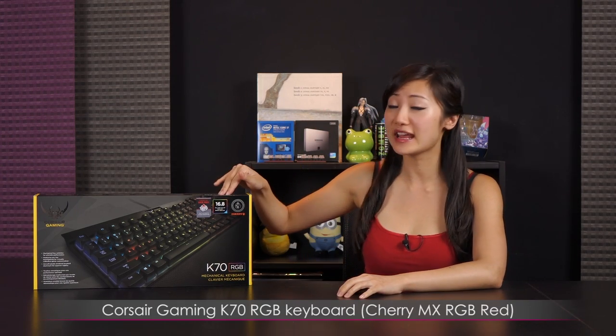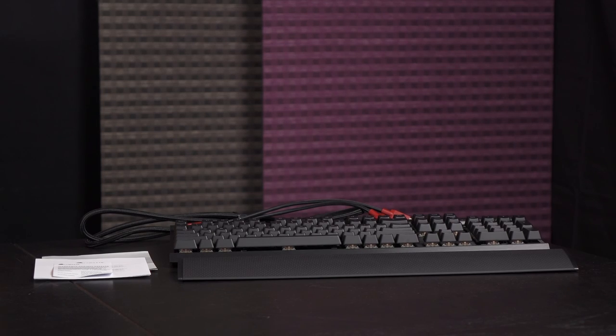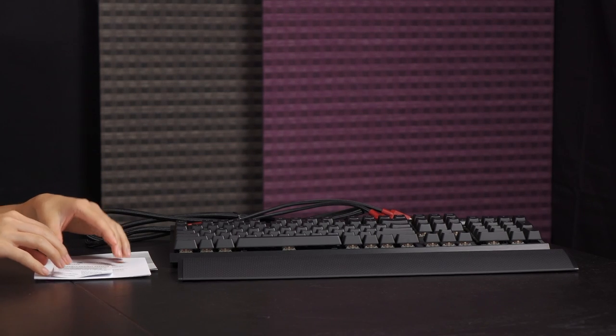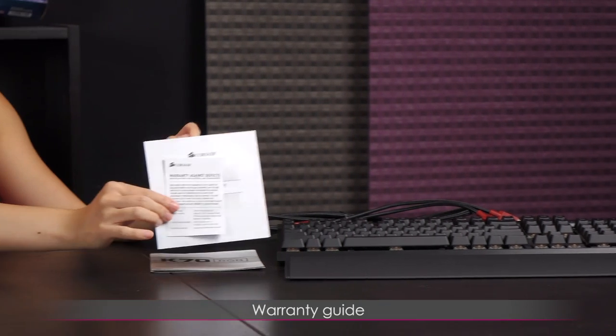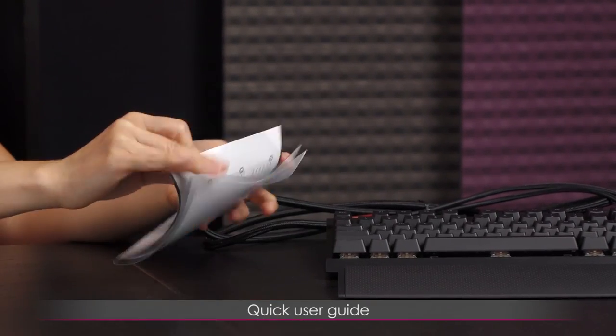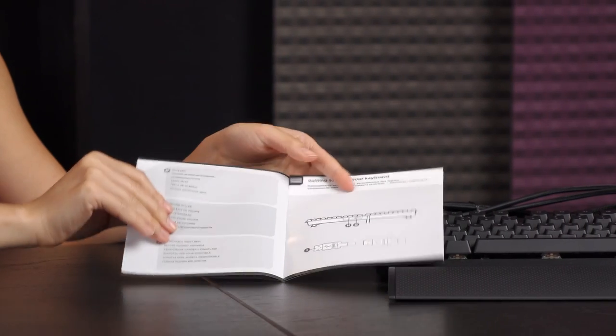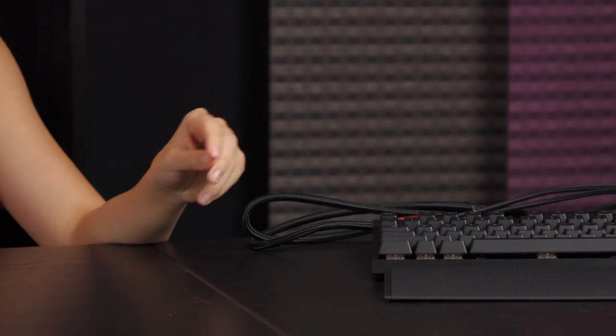I will be unboxing this Corsair Gaming K70 RGB keyboard with Cherry MX RGB Red switches. Here is everything that comes in the box. We have the keyboard itself, which I'll go over in just a bit. First let's take a look at the accessories. You get some warranty guides as well as a quick user guide showing you what the different sections of the keyboard are.